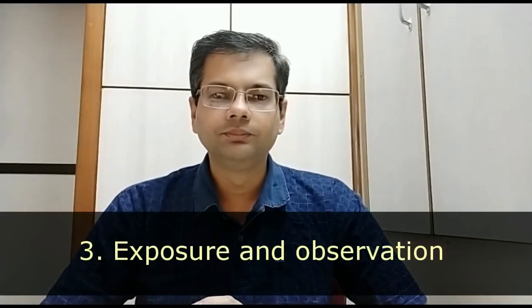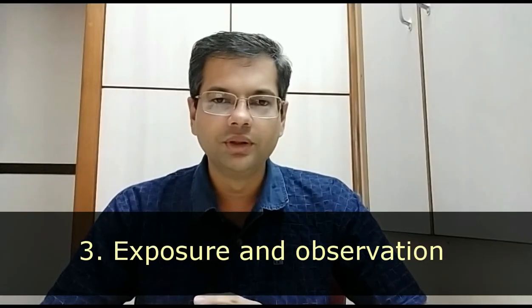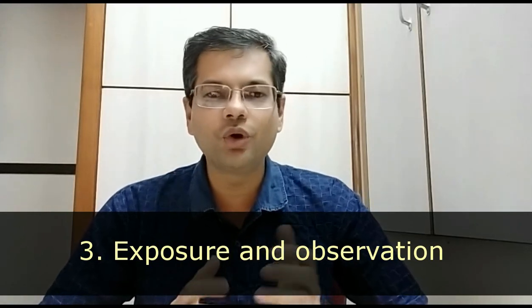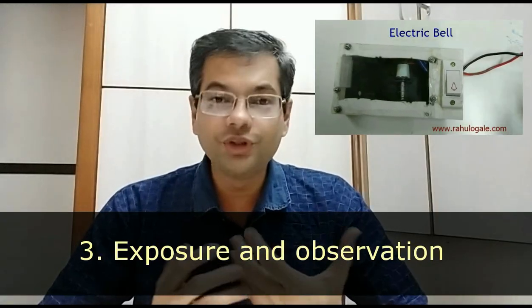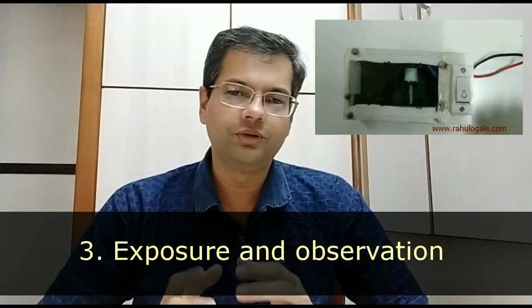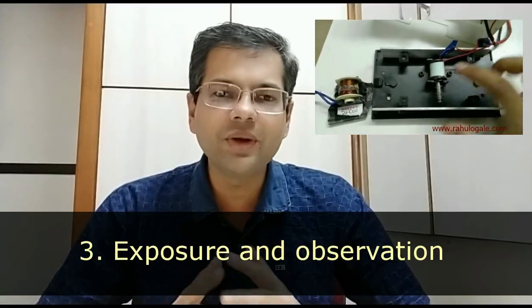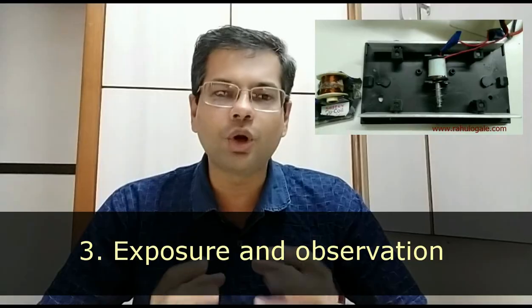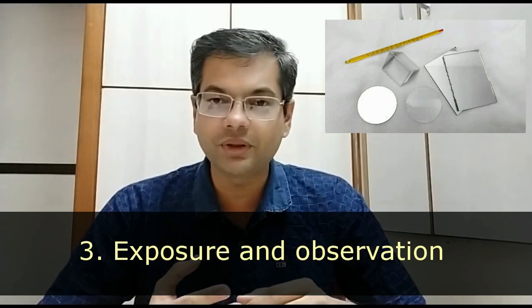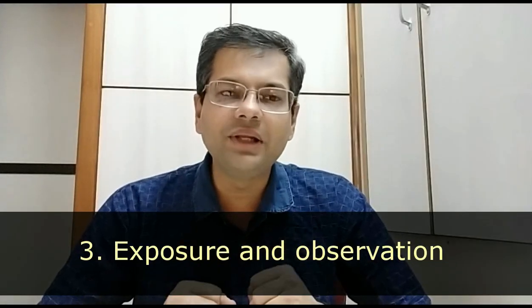Exposure in science. Rather than only talking about things, if you can see, feel, or do an experiment, it is very useful. For example, rather than just saying a doorbell works on electromagnetism, in our class we have a doorbell with a cut window so you can see the rod hitting the metal plates and hear the sound produced. When studying light, we pass concave lens, convex lens, and prism, and explore fiber optics. This increases science exposure and builds familiarity with the subject.